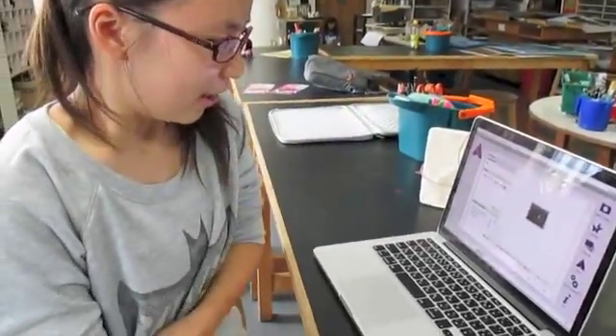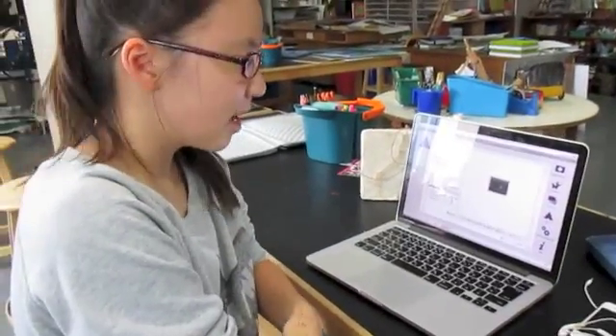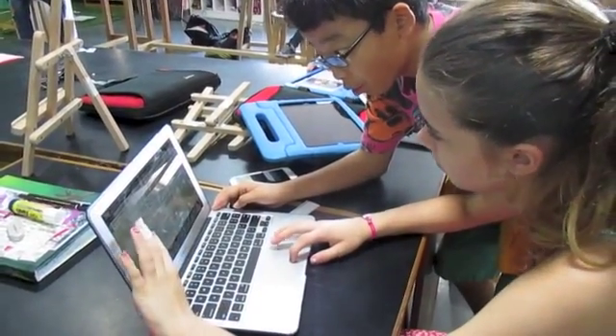The upload process was confusing at first but students got it. When asked if they could do it again now that they understood it, a student said it would go smoother. The final step is connecting them as an aura under the AISC channel.